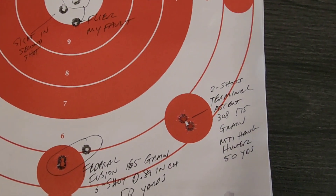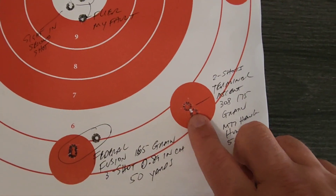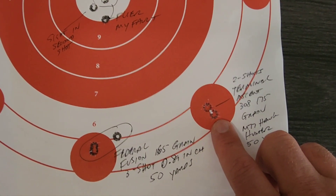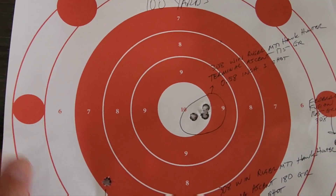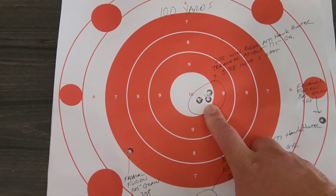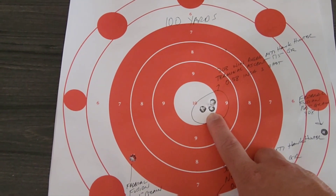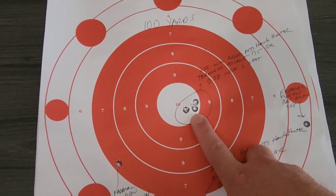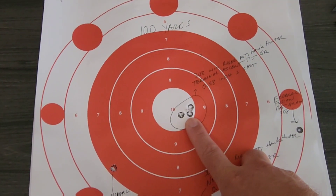The next type of ammo is shooting excellently out of this rifle — the Federal Terminal Ascent 175-grain .308. I only took five rounds with me, unfortunately. At 50 yards I shot two rounds which are basically touching. Then I went out to 100 yards, let the barrel cool down, and shot this group — first group at 100 yards with the Terminal Ascent 175-grain .308. That's a 0.58-inch three-shot group — basically almost a cloverleaf. One of the best groups I've shot myself with any rifle at 100 yards. This is only a 7-power scope, so I think with a higher power scope it would shoot even better. It's a little to the right, but that can be adjusted.